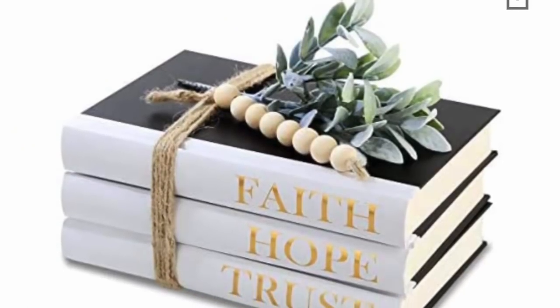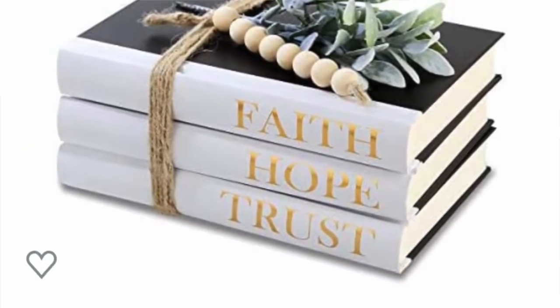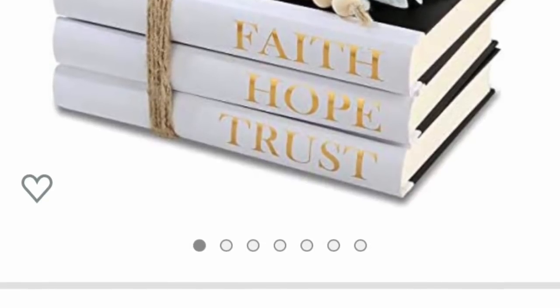This DIY that I'm about to do is sold on Amazon for $34.99. It has a five-star review and over 300 purchases. I just could not believe my eyes when I saw that this was $34.99. So I was like, we are going to dupe this because we are not spending that much money. Let's go ahead and dupe it.